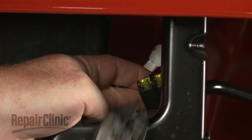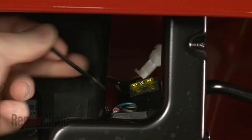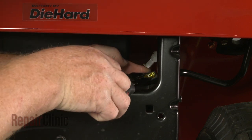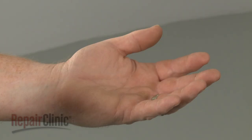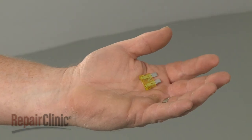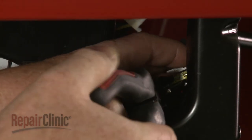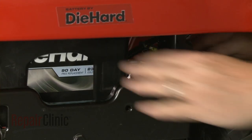Now cut the zip tie holding the old fuse in place and detach the fuse. Install the new fuse by inserting it into the fuse block. We recommend using a new zip tie to secure it.